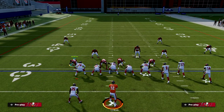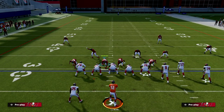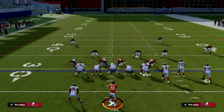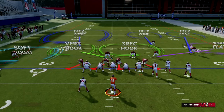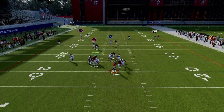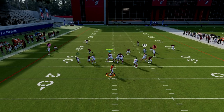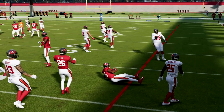Cover six is a little different primarily because of the principles on the backside. If the running back does not shoot out to the flat, the soft squat on the outside is responsible for matching number one — handling a skinny post, a fade, all those things. In cover six against bunch, these two players essentially trap the flat. If no flat route is run, the vertical hook just drops in spot. If you put the back on a wheel route, that soft squat will handle it.